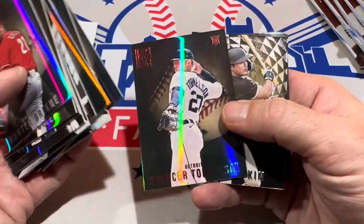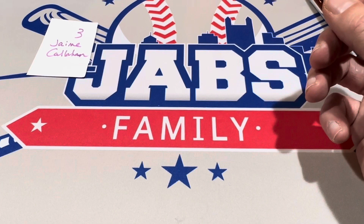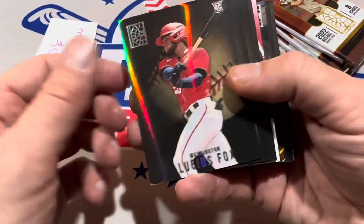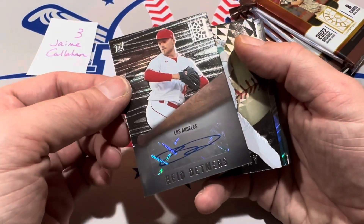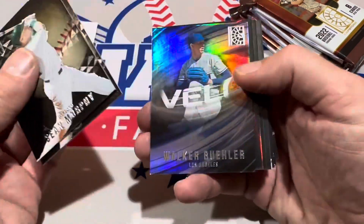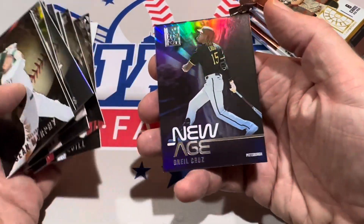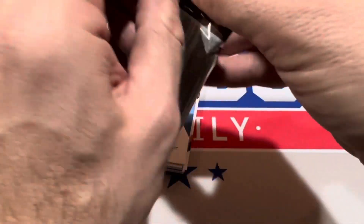Still waiting for two more hits — there's Spencer Torkelson. Two more autographs and one more relic still in there, all coming from this last stack. O'Neill Cruz on the back, Lucius Fox on the front. There's the next hit — it's Reed Detmers, an autograph, sticker auto right there. I know some people will hate the sticker autos but cool design on it — kind of reminds me of those old Leaf Metal sets from the mid-90s. Lee Adams had a great season last year, 30-plus home runs. There's TJ Friedel and O'Neill Cruz at the end.